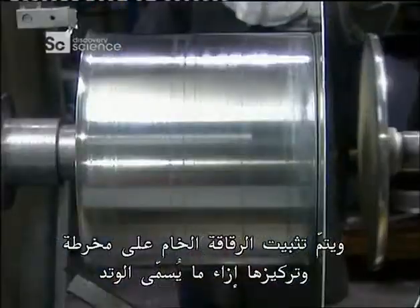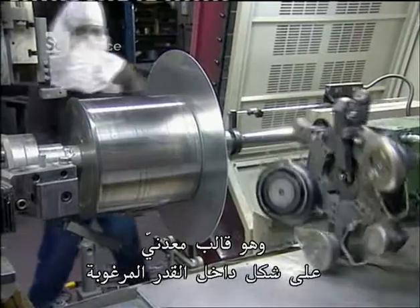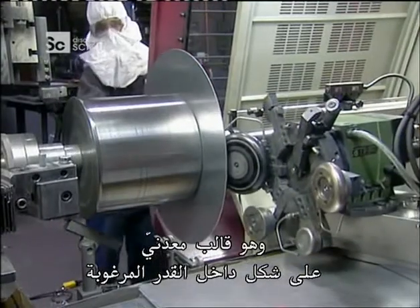The blank is clamped onto a lathe and centred against what's called the chuck, a metal mould shaped like the inside of the desired pot.